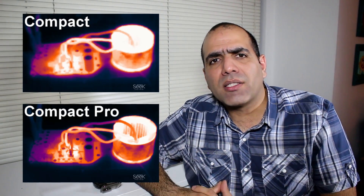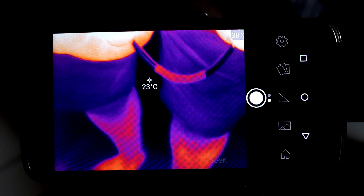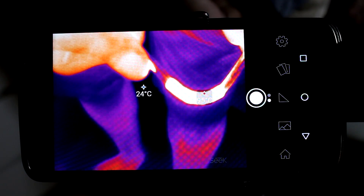Let me show you some thermal facts. Did you know that bending metal makes it hot? How hot does it get? 95 degrees — almost.